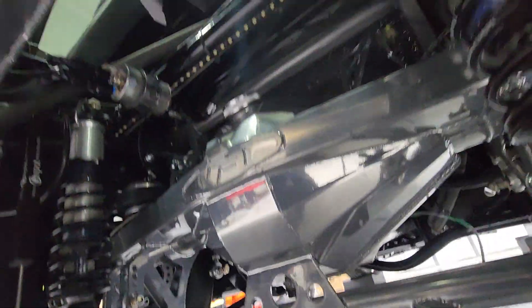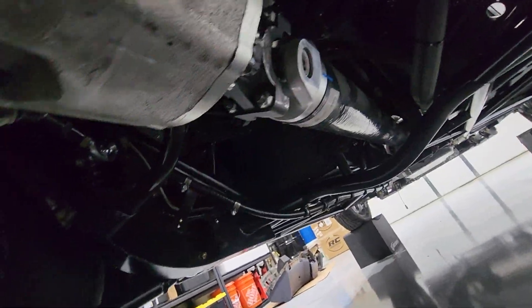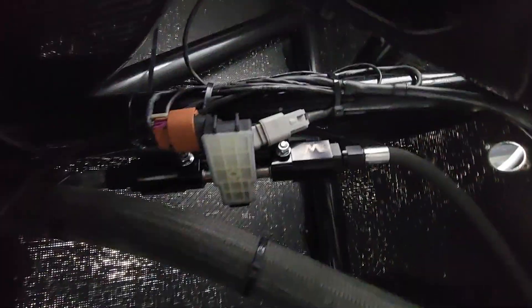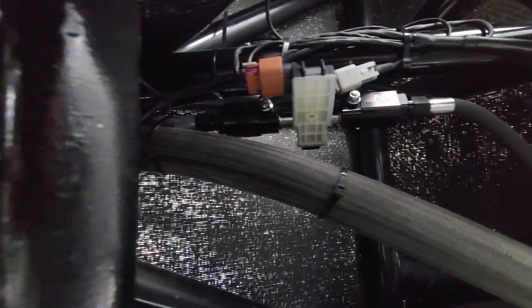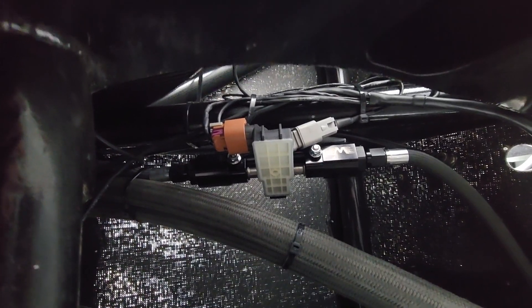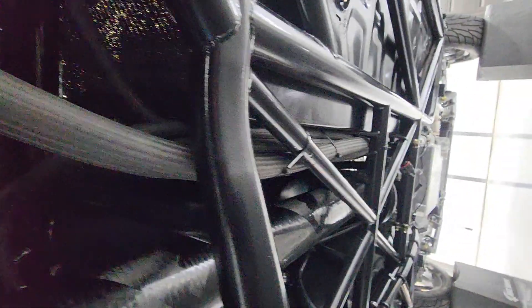While I'm under here, there's also a Motion Raceworks flex fuel sensor up underneath here. That's on that deadheaded line — the deadheaded line that comes across from the filter regulator combo goes to the flex fuel sensor and then out of there and goes up underneath the car.